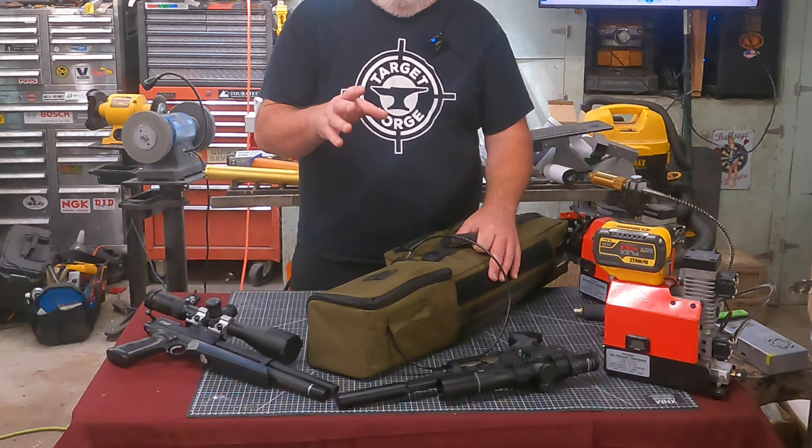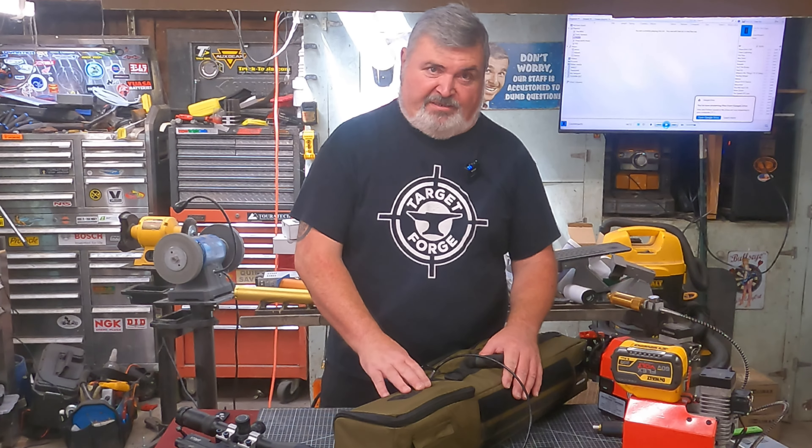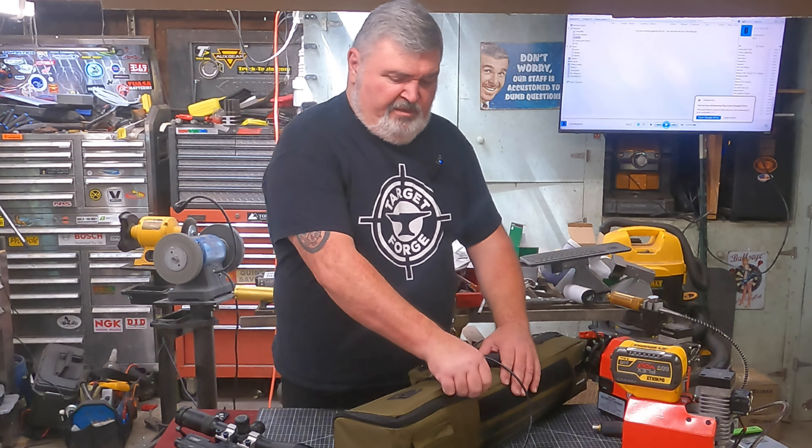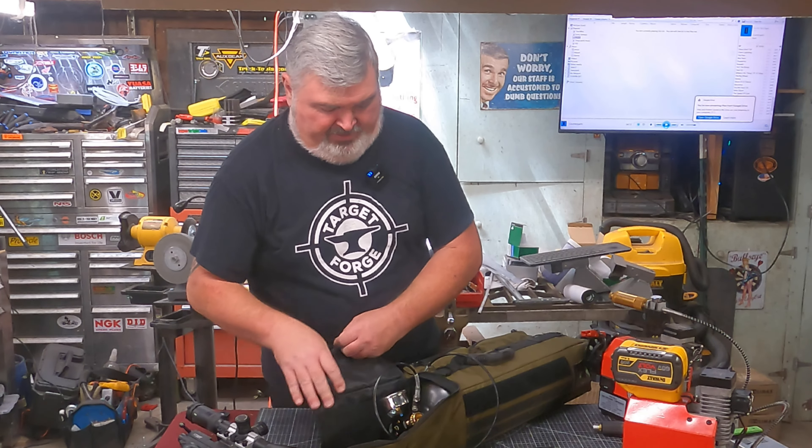Hey folks, back here in the Young Hang Hot Rod Shop for another product review. This one is on Saber Tactical's product — not the bag this time, but rather their valve head.